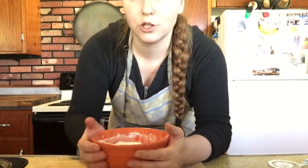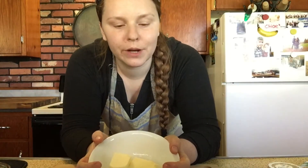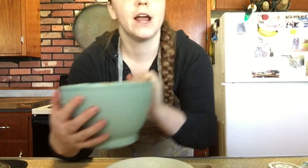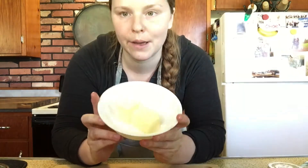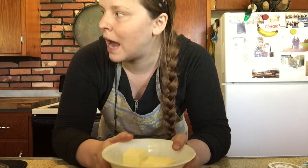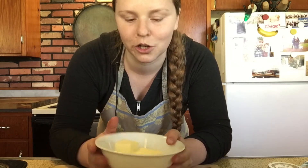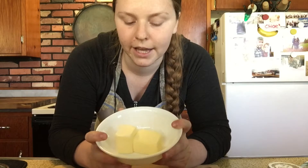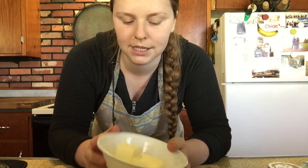Now we're going to whisk these together. Whisking is really nice because it breaks up any clumps in the dry ingredients and evenly distributes the salt and baking soda throughout the flour. It also aerates the flour a little bit — makes it nice and light, not packed together or too dense. Dry ingredients are combined. Now we'll put this aside and move on to step number three.